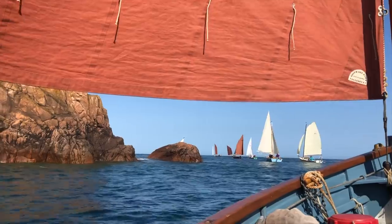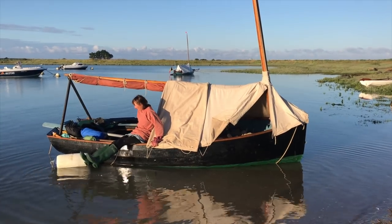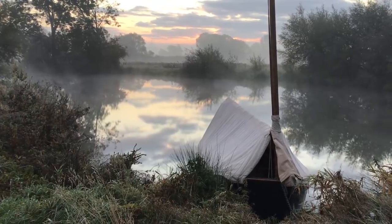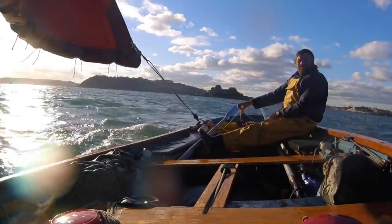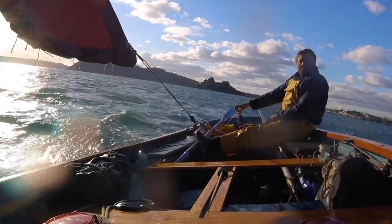So that is dinghy cruising. You can do it in groups or you can do it alone. You can be as ambitious as you like or do it very simply and stay close to home. It is about simplicity. It is about being in the natural world. It is about self-reliance. It is about rediscovering yourself.